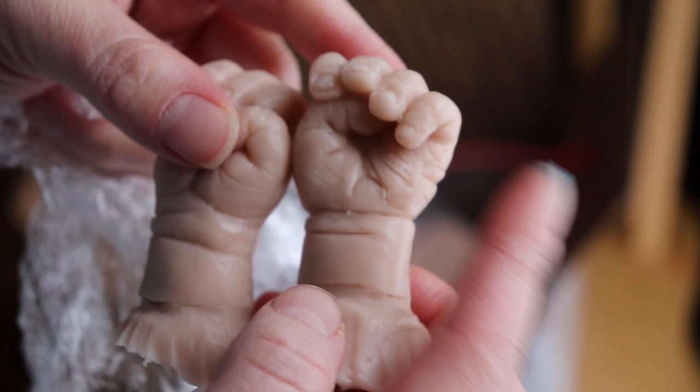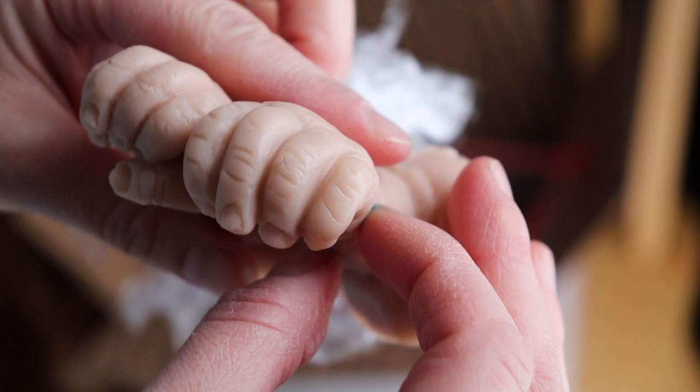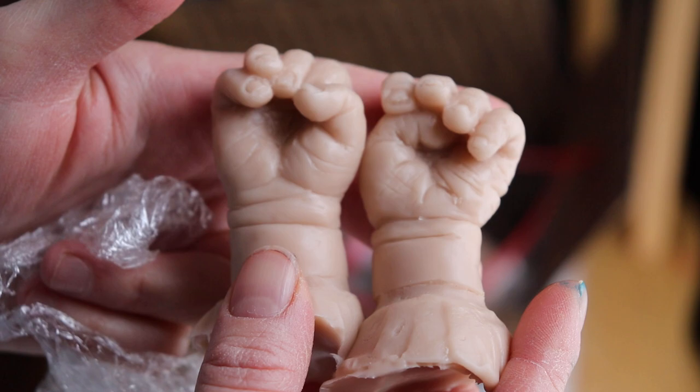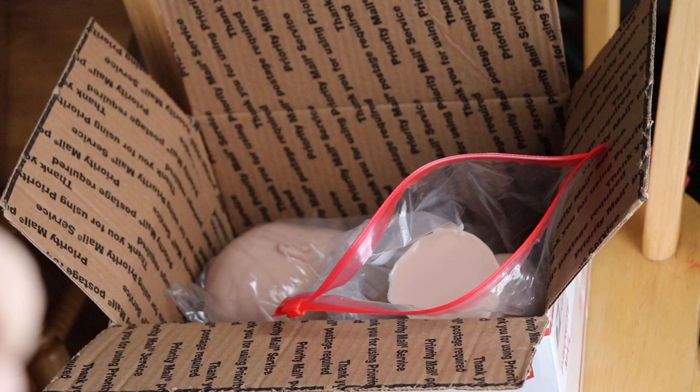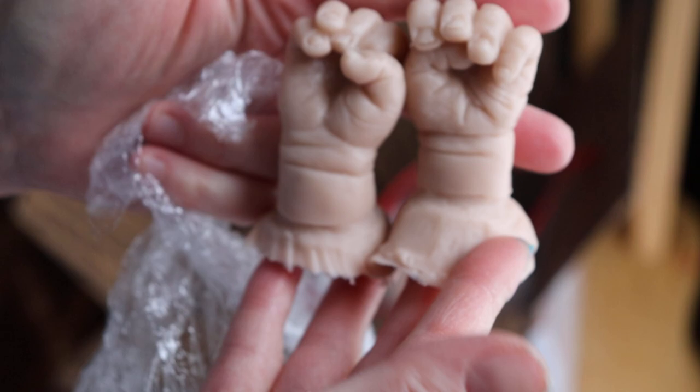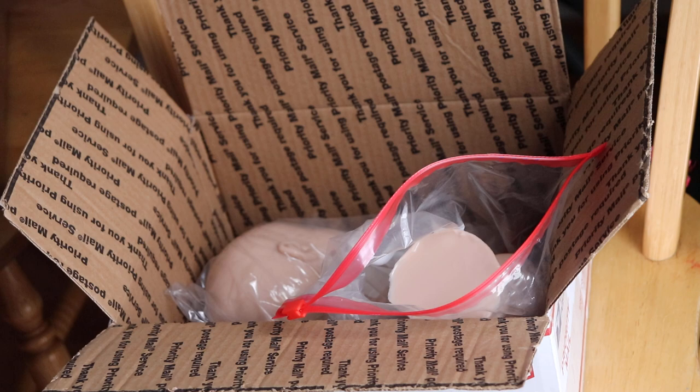I've never done just the quarter limbs before, even on vinyl. I've painted over a hundred vinyls now — a hundred and twenty-one or a hundred and twenty-two, I forget. So that's so cool. I'm getting fuzz all over me. This will be fun — one of them will have the little hands, so that'll be cool.